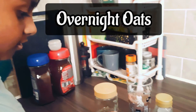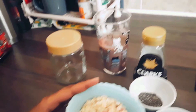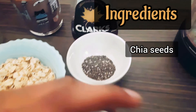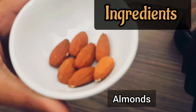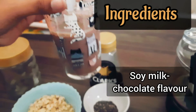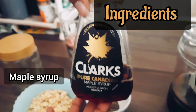Hello. Today I am going to learn how to make overnight oats. It's a simple recipe without any cooking. For this, we need half-cup rolled oats, a teaspoon of chia seeds, few almonds, 200 ml of soy chocolate milk, and maple syrup for sweetness.